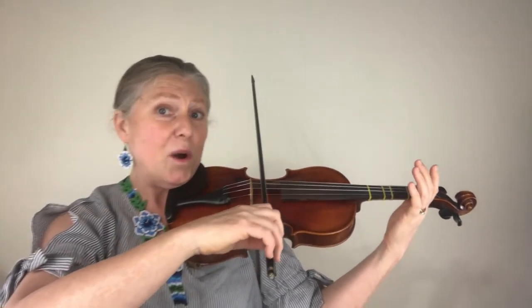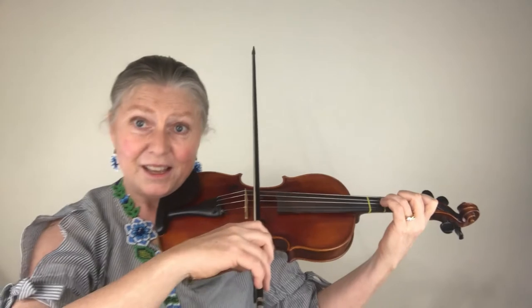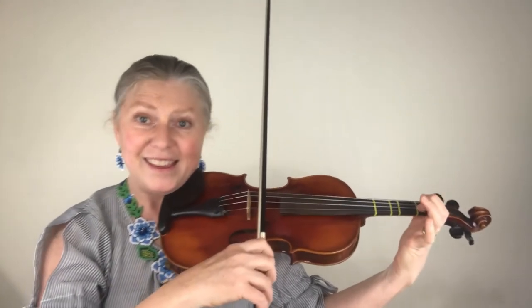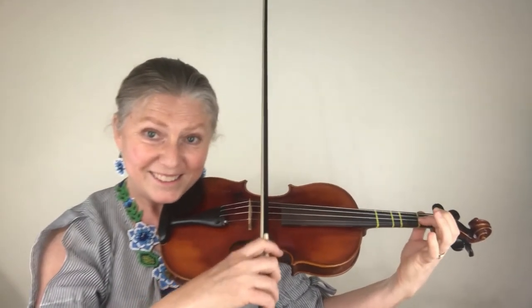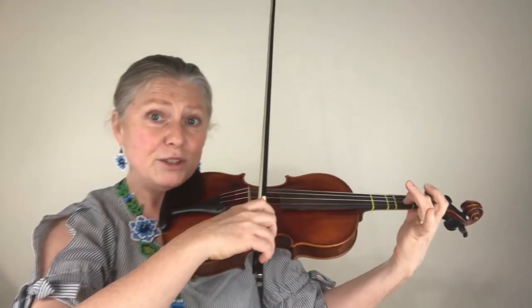That is the first section, and we have one more section to go. We're going to play two open D's, then two third fingers on the D, two first fingers on the A, a three on the A, a one on the A, a three on the A, an open E, back to the three, a low two, one, three, low two.